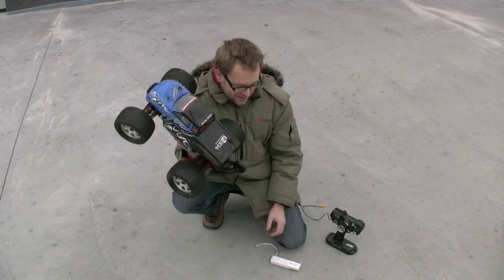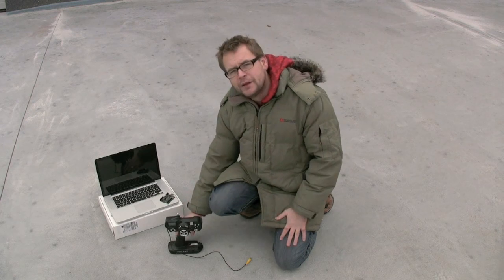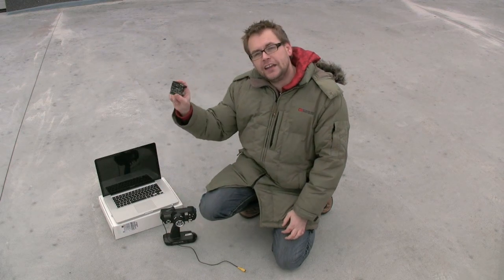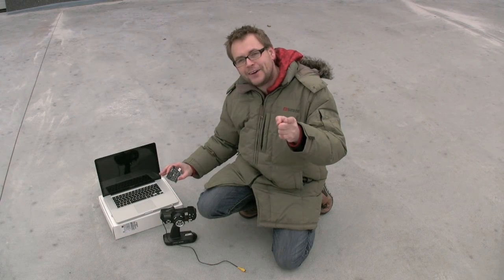What we want to do is control this car with our Wii Remote Control. In order to do this we made the smallest possible hack to our RC car transmitter. We use an Arduino board to create a link between the Mac and the transmitter. Now let's go have some fun.